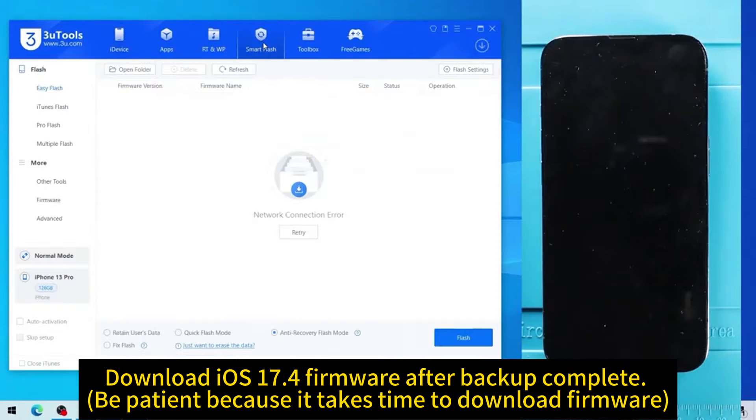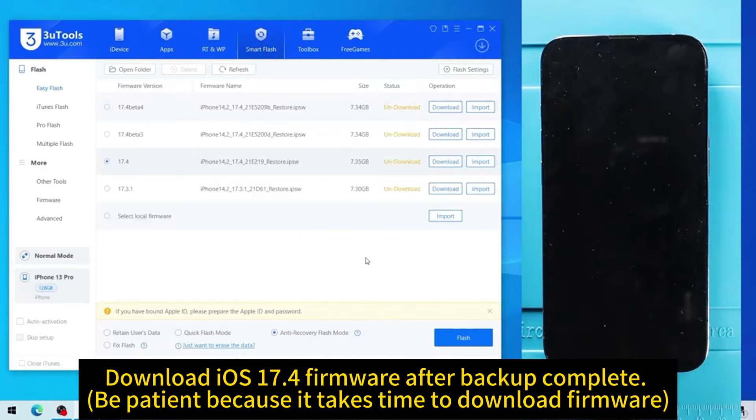Download the iOS 17.4 firmware after the backup is complete. Be patient because it takes time to download the firmware.